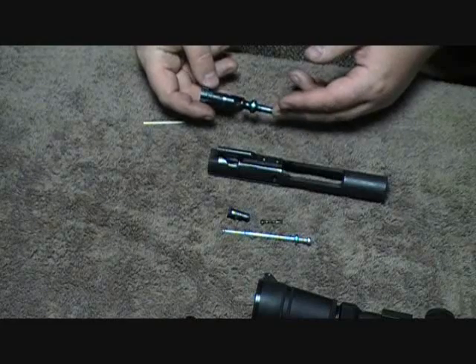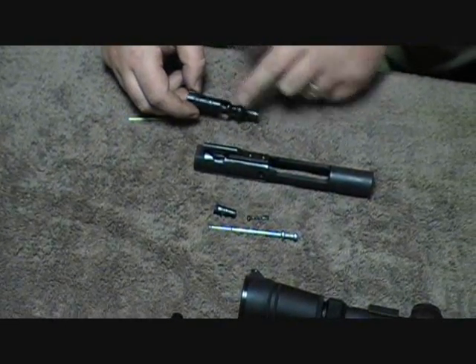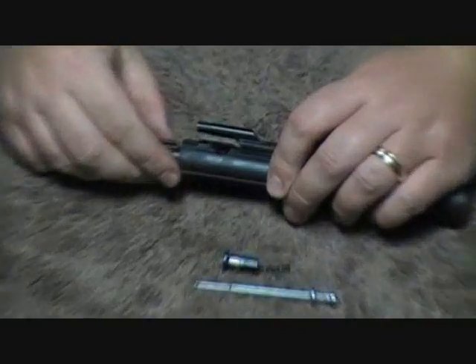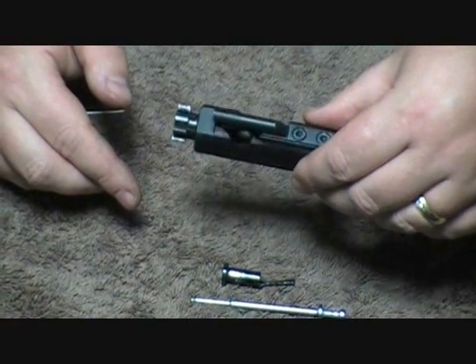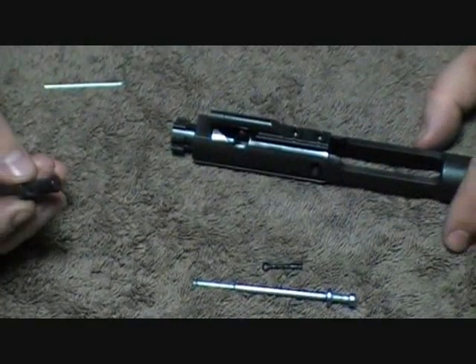Ask us a question — if we know how to do it or if we know about that weapon, we will try to help you. Now, this is the hole where the bolt fits inside. So you want to make sure that when you put this in, you line it up so there's the hole in there. There's where the hole is — you can kind of see the hole in there, you can kind of see the towel through it.